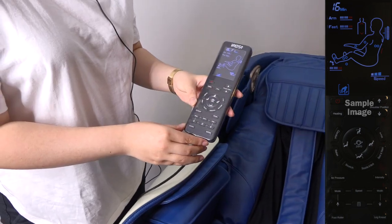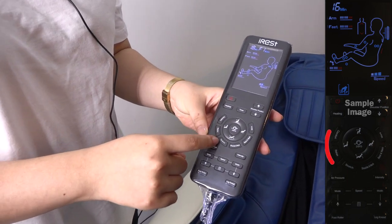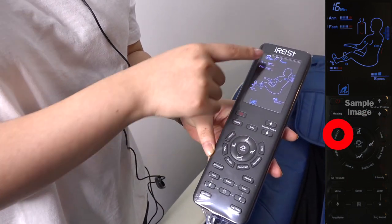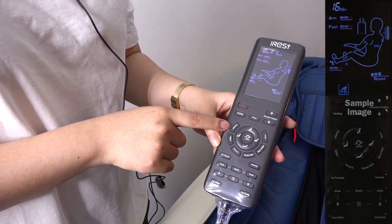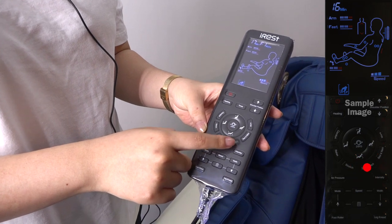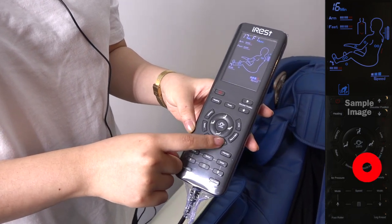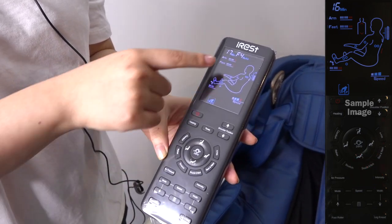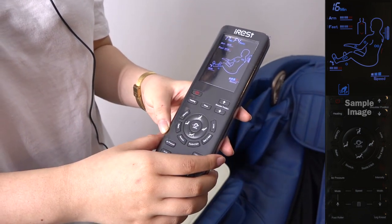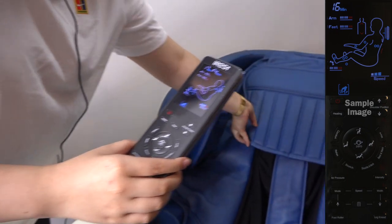There are 5 different automatic massage functions. This is now in F1, which is comfort. If you want to focus onto your shoulders, you can press shoulders and neck. It will change to F4. And now it's on your neck.